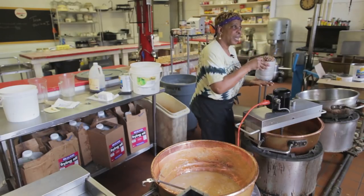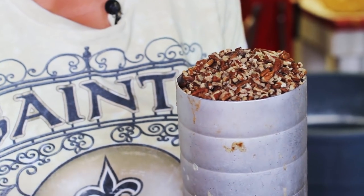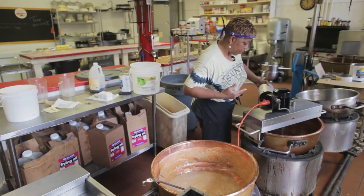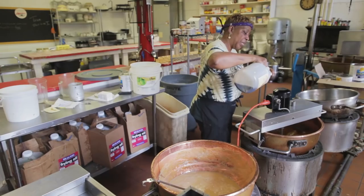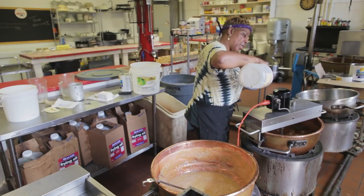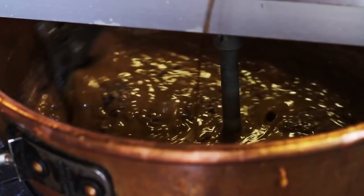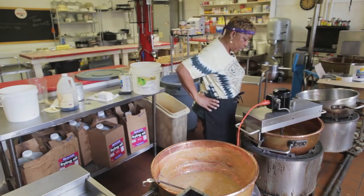I like to add lots of pecans because I don't want customers to say they bit into a praline and there were no pecans. Then while that's cooking, I add a cup of vanilla flavoring. And they say, oh you never measure anything — well, I've been making pralines for 33 years, so I know it's right. We let that cook for a few minutes.